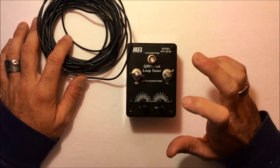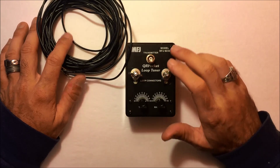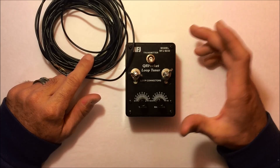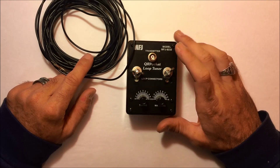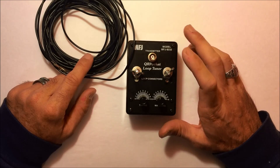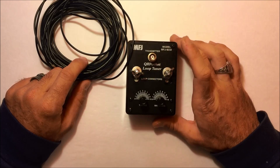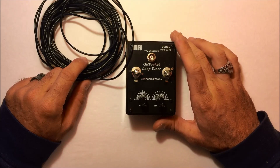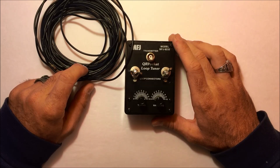Let's get outside and check this out. When you're using loops, you want to stay away from the loop when you're transmitting. Even though you're only using 20 watts, you can have high currents — it can be very dangerous RF exposure and cause burns if you touch it. This is insulated wire, but again, you don't want to touch these when you're transmitting at all because it can cause a severe burn.